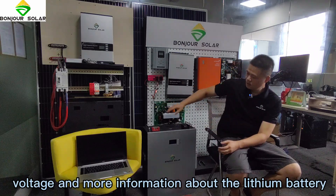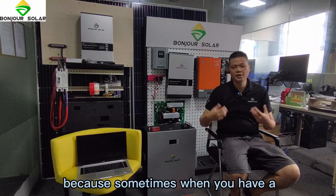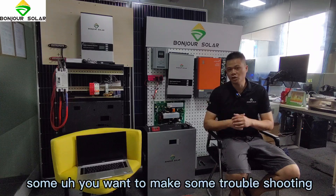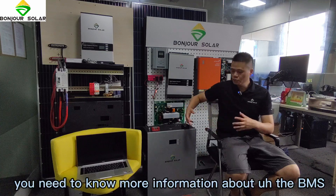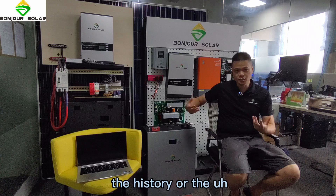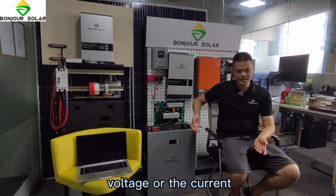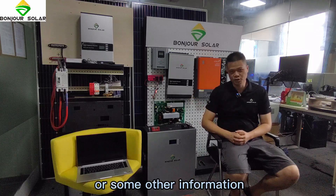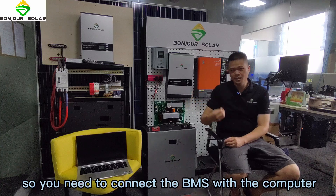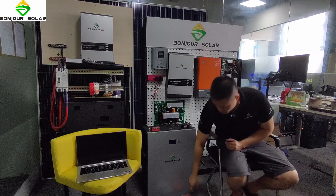Sometimes when you want to do some troubleshooting, you need to know more information about the BMS — the history, the voltage, the current, and other information. So you need to connect the BMS with the computer so you can get more information.